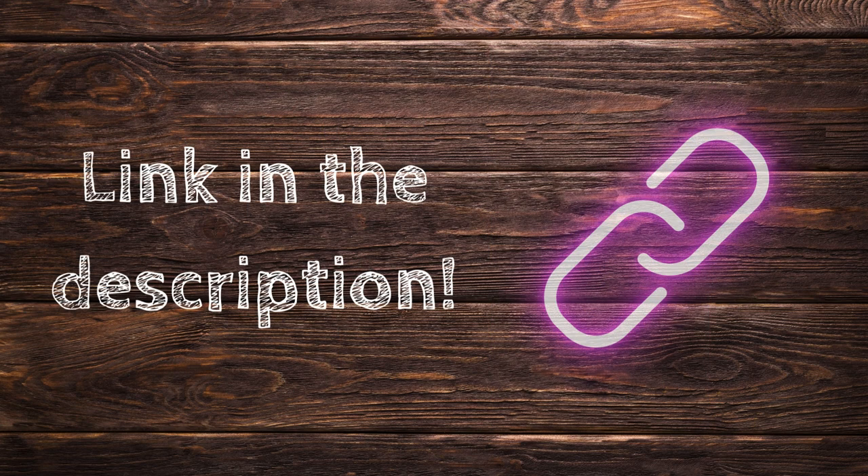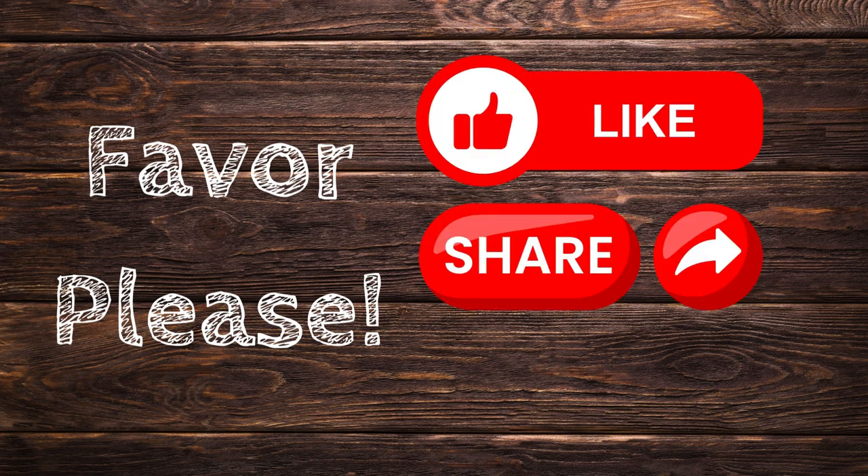Make sure you check out the Amazon link in the description. Don't forget to like and share this video and subscribe for more.